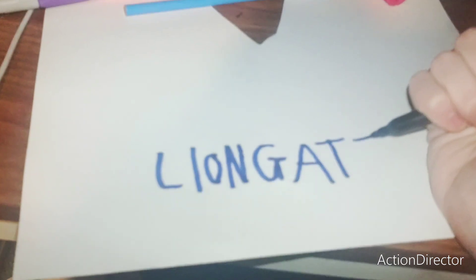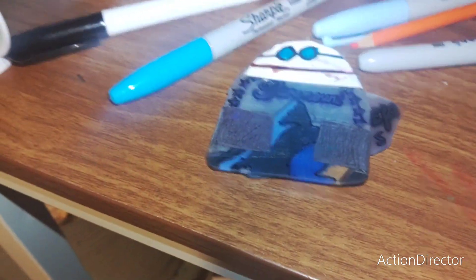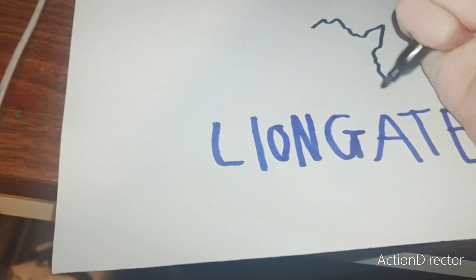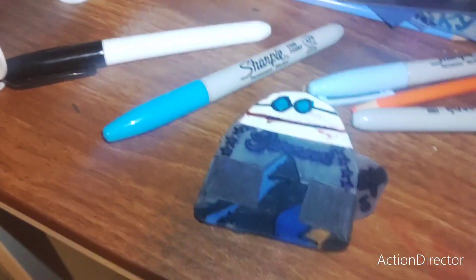Step three. Okay, step four. Let's go. Okay, this is done, sorry, huh?